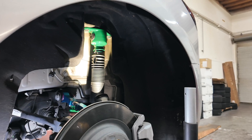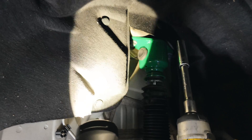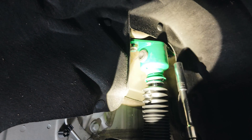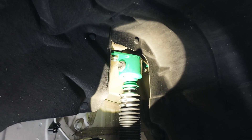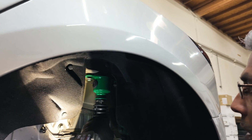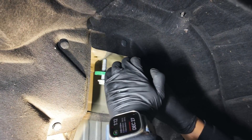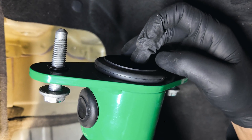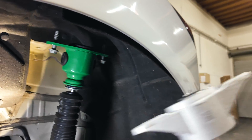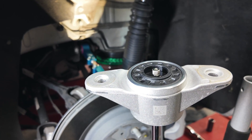You'll take a 15 millimeter socket — you can use a ratchet if you want — and drop these bolts down. Then all you're going to have to do is put your fingers up here, compress this shock, and pivot it out this way. The Endura Pro Plus adjuster is right up at the top, and you'll adjust the knob to whatever setting you want.